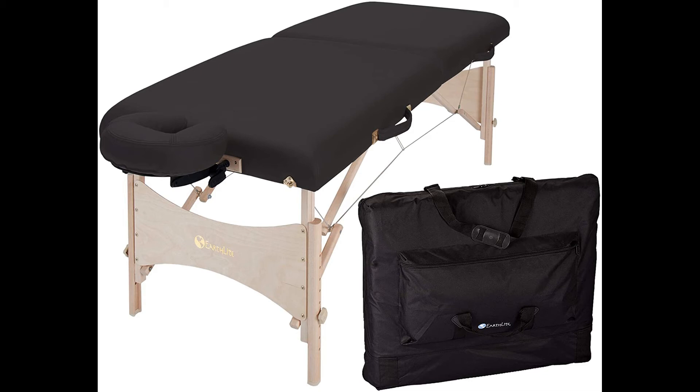It features non-slip feet to keep it stable and steady on most any surface, and legs made of responsibly sourced hard maple wood. It's made with a full-length reinforced piano hinge, and knobs are ergonomic and fit smoothly.